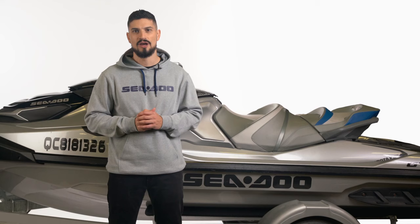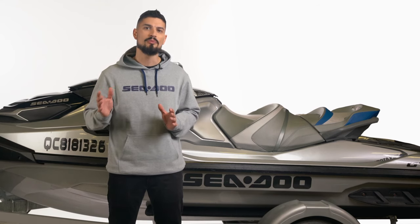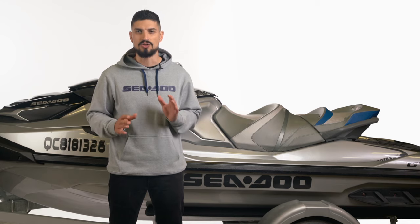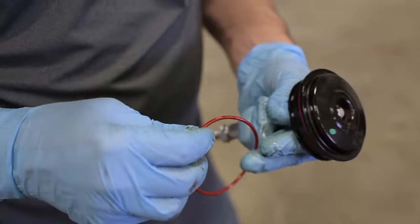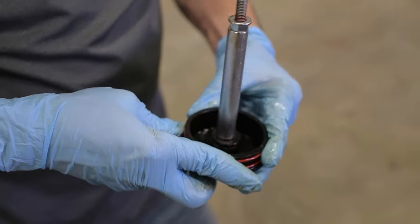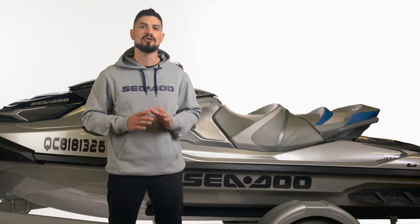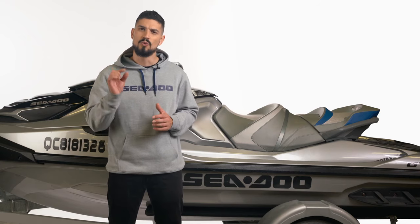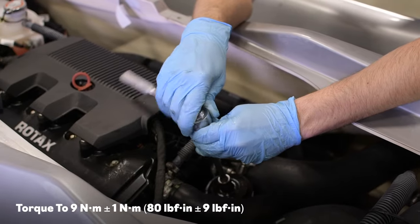Inspect the oil filter housing for dirt and other contaminants and clean if required. On ACE 1630 engines, inspect the oil filter cover screw O-ring and replace if required. Insert the new oil filter into place with the rubber end down. With your new O-rings, lightly oil them with a little bit of fresh oil so they secure in place properly. Place the new O-rings into position and reinstall the oil filter cap. In saltwater areas, it is recommended to coat the mating surface of the cover with grease. Torque the oil filter cover screws to the required specifications.